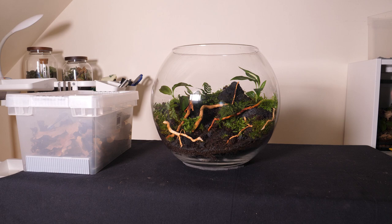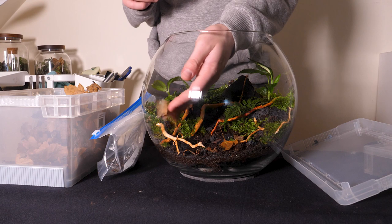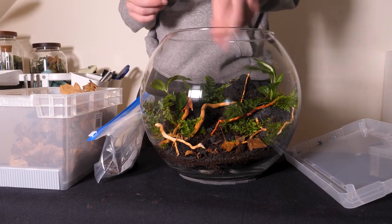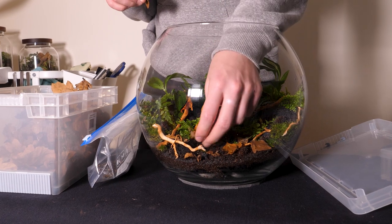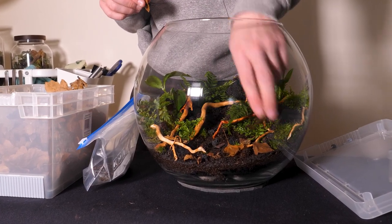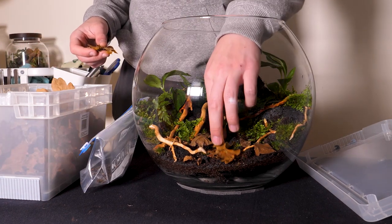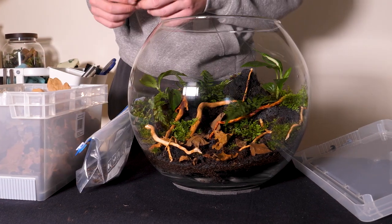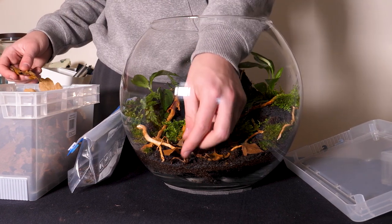Now for the last bit that will really complete the scape: leaf litter. I'm using a selection of oak leaves and various other types from my area. I had no particular rhyme or reason — I let the leaves do the talking. Over time they'll break down so I'll replace them as needed, and this cycle will keep the soil enriched and the terrarium looking good.